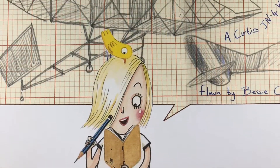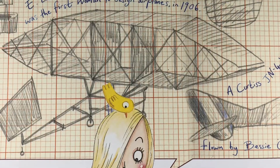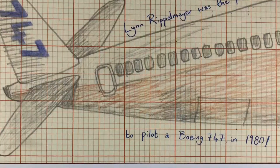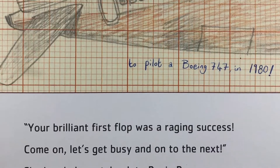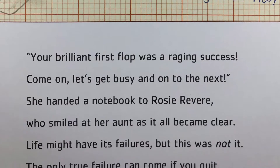Your brilliant first flop was a raging success. Come on, let's get busy and on to the next. She handed a notebook to Rosie Revere, who smiled at her aunt as it all became clear. Life might have its failures, but this was not it. The only true failure can come if you quit.